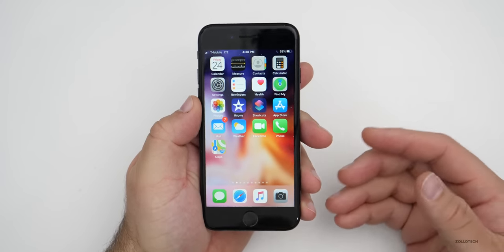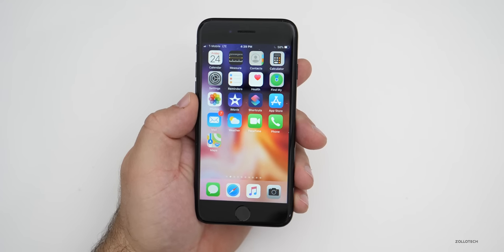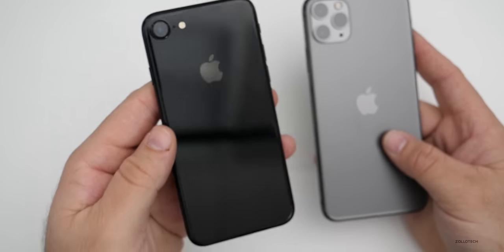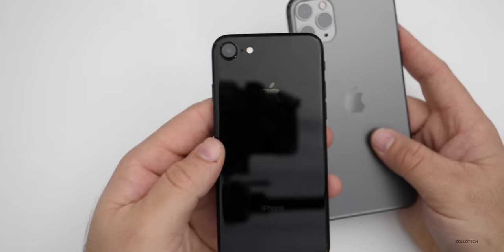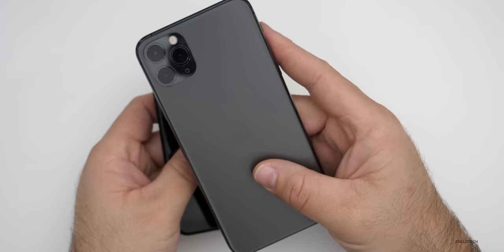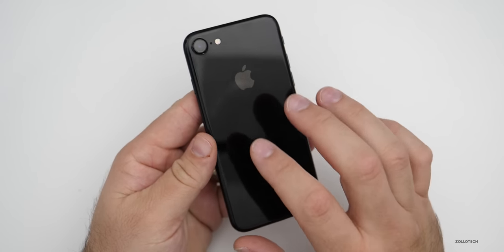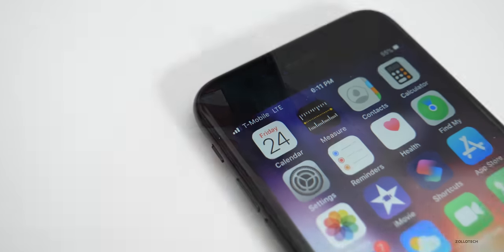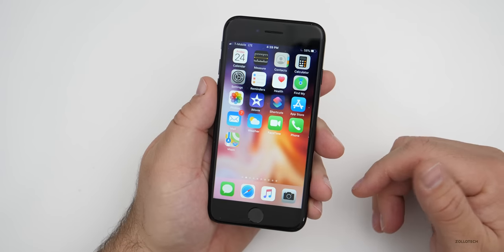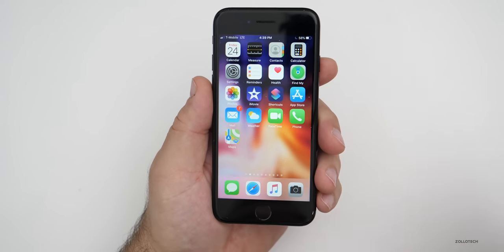There is one major advantage this phone has over even the latest phones like the iPhone 11 Pro Max: it has a Qualcomm modem. That means better reception when making phone calls and better switching between WiFi and LTE, because the newest phones at the time had Intel modems that don't seem to perform as well. While you might get slightly faster speeds with newer phones, Qualcomm modems overall just act better, and you'll have very good signal — especially useful if you use the phone primarily for calls and communication.